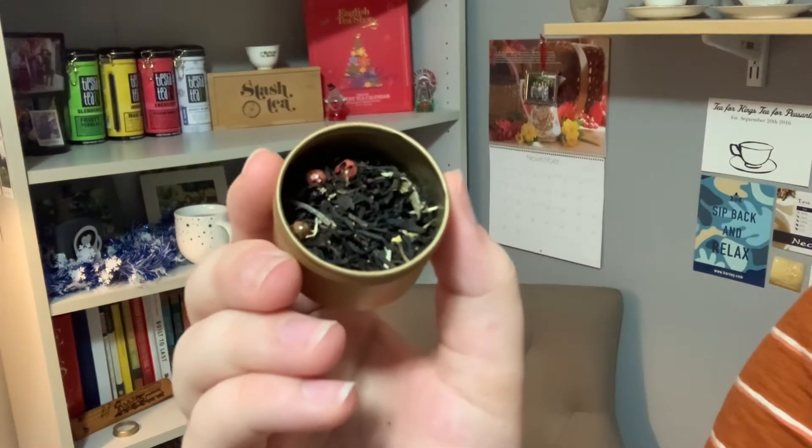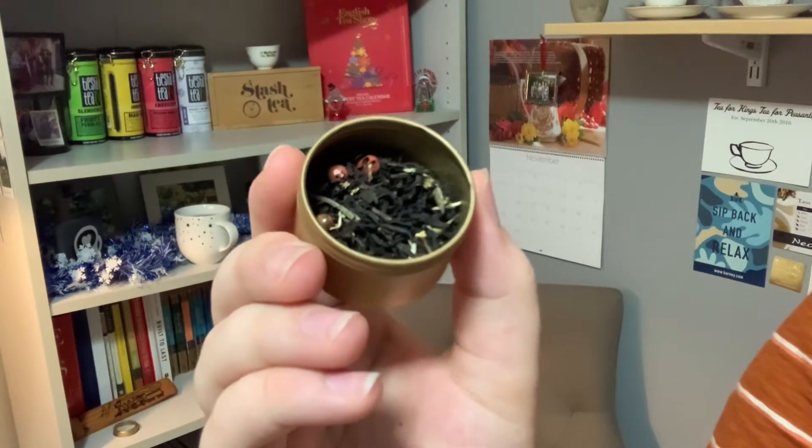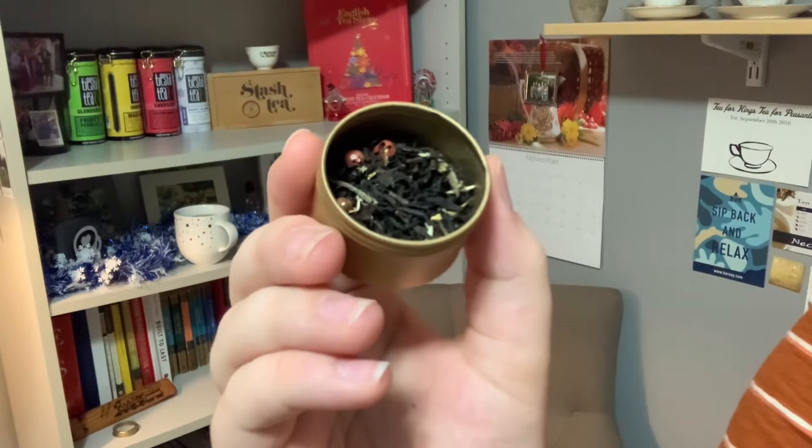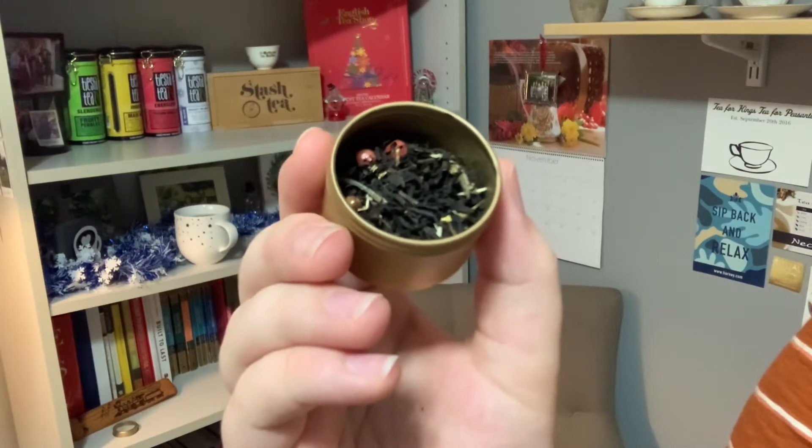Let's take a look at the ingredients and what the tea looks like. The ingredients are black tea, pink pepper, white tea, natural cream and vanilla flavoring, cornflower petals, bergamot oil, and natural orange flavoring. This tea smells wonderfully of orange — you get a really nice strong bergamot and citrusy orange from it. It smells so good, nice and sweet and super citrusy.